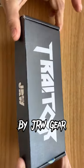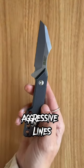This is the Trader, and it's actually inspired by the designer's love for heavy metal music. The knife was named after the designer's favorite band, and the aggressive lines in the blade are meant to represent that.